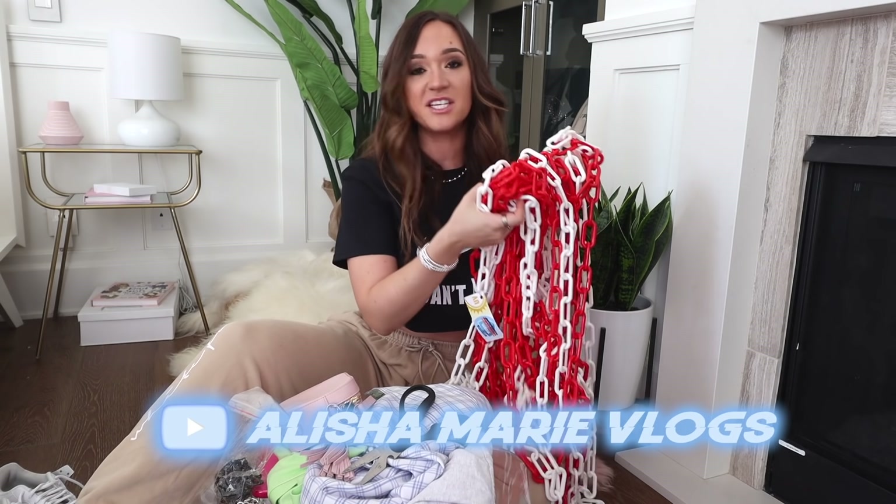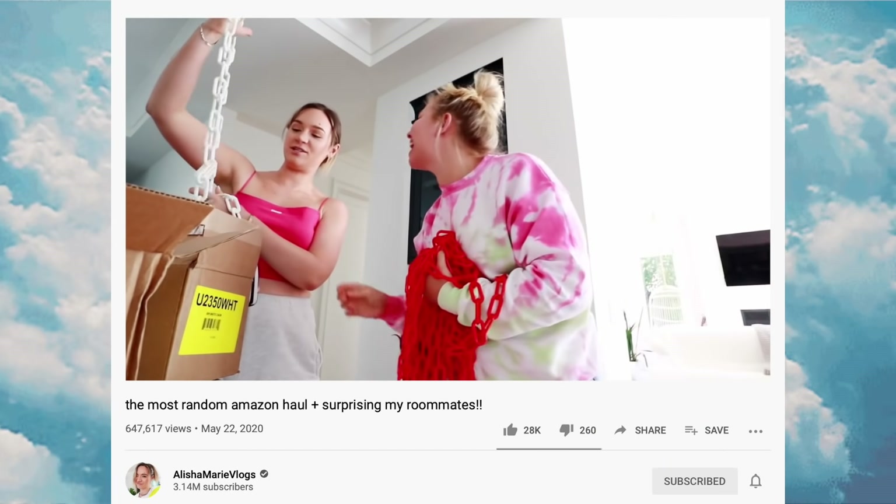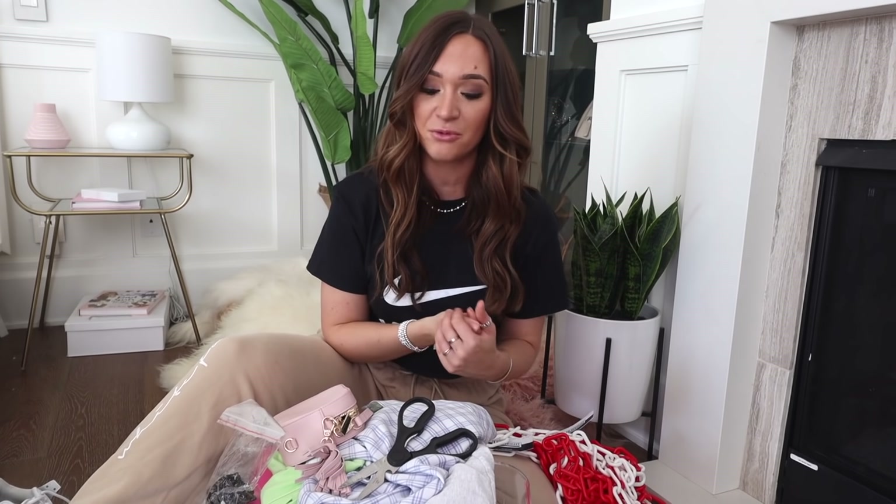A few months ago in a vlog I showed that I bought these from TK Maxx to make a DIY with — have we done it yet? Not at all. I also got these chains from Amazon, honestly almost a year ago, because I wanted to do a DIY sneaker thing. This isn't meant to be a tutorial, it's just meant to see if we can get some cuter clothes out of the stuff I was planning on donating anyway before they leave the house.